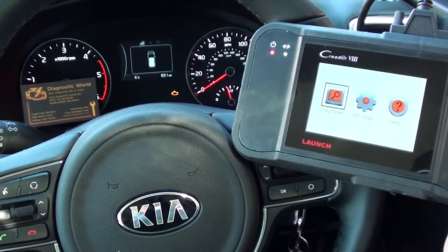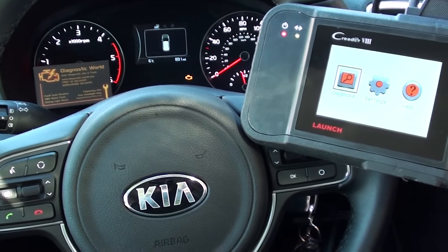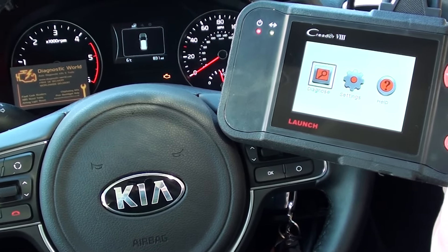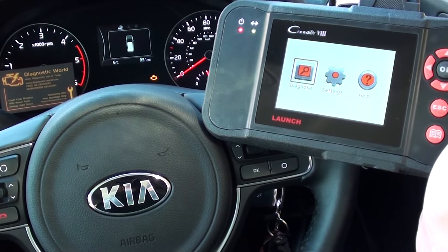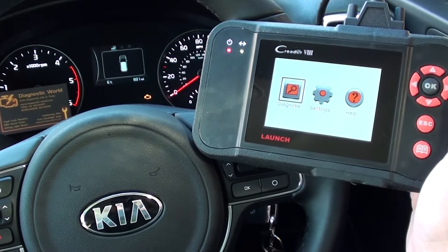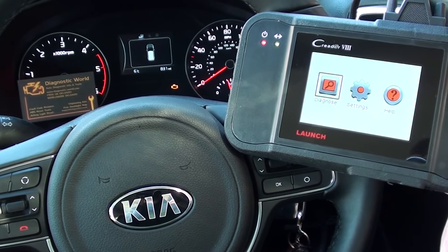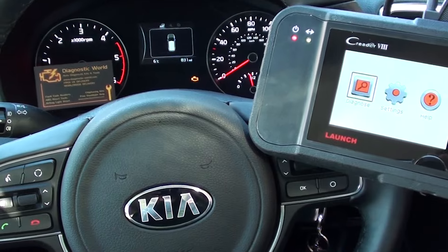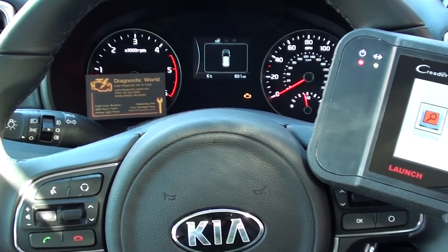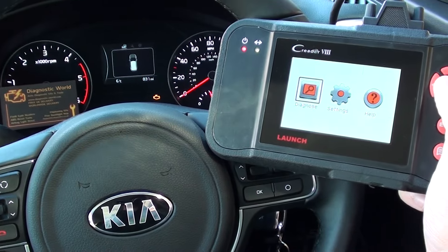Alright guys, thanks for watching Diagnostic World. Right now we are in a Kia Sportage Mark 4, fourth generation, and we're going to demonstrate the Launch VIII, or CRP129 as it's also known, to demonstrate the check engine warning light diagnose and reset. The kit is available at Diagnostic World: www.diagnostic-world.com.